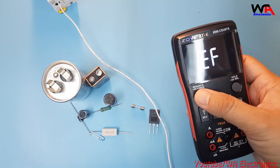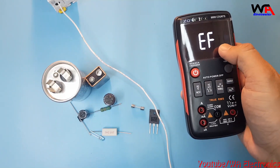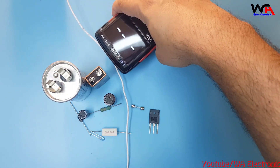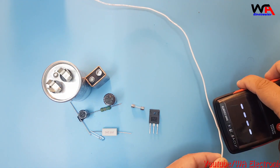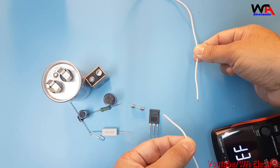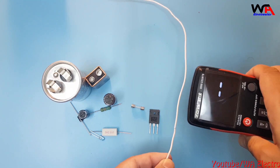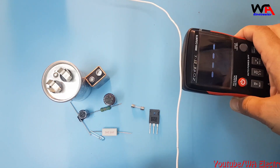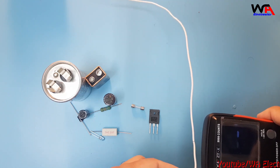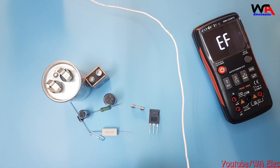Now I'll show you the NCV non-contact voltage detection function. Select the NCV section, then put the device on a wire. This is a break point — it's showing a beep. On the good section it will show a continuous beep, but at the damage section there is a delay in the beep. So like this you can find a damaged wire using the NCV function.